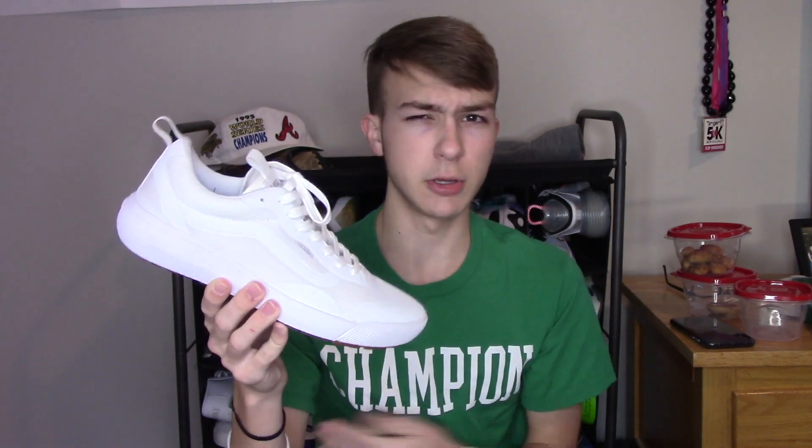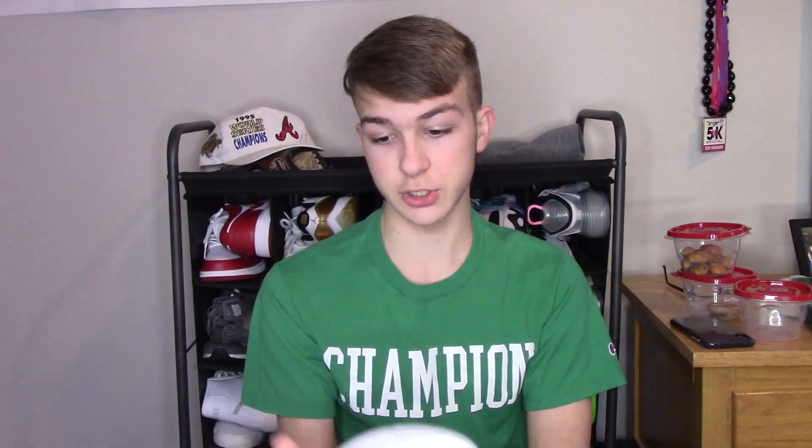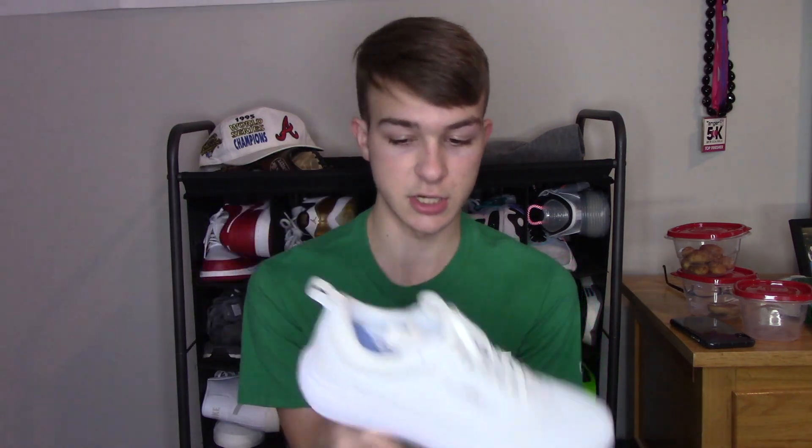This is definitely a dope shoe. At the $90 price point, that's the same price as a pair of Air Force Ones, which for Vans is expensive. But compared to any other shoe, this is still like half the price of a pair of Jordans at retail. In my opinion, this is definitely a shoe you should go after — maybe not in this all-white colorway if that's not your thing. There are so many colorways on the Vans website, and they're just a really nice shoe.